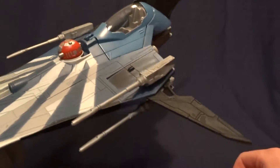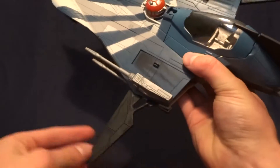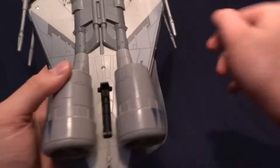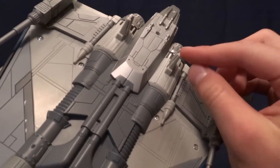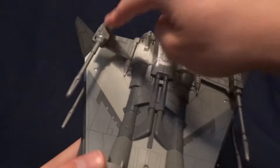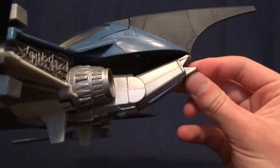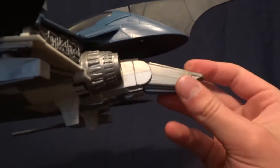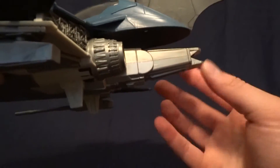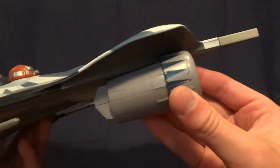It does have fold-out stabilizers — I think that's what they called them. They do fold out and they look really cool in the folded back and folded out positions. On the bottom here, it's got foldable landing gear in the front, and then the back landing gear is always out. It's got these little wings here that you can pop up for attack mode or whatever, and then you can fold them back if you want to. And then back here there's this hinged piece — they call it a thruster on the back. It doesn't really detract from the vehicle overall. There's just tons of detail all over this thing; I really like the way it looks.